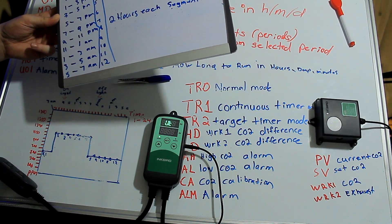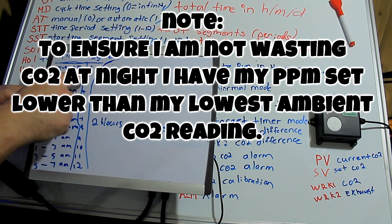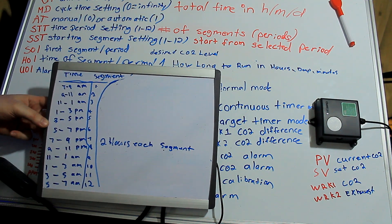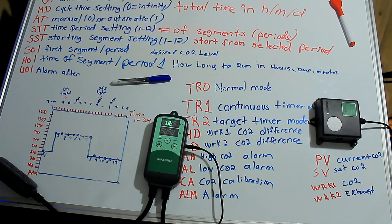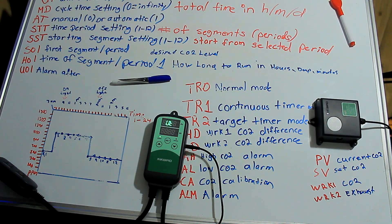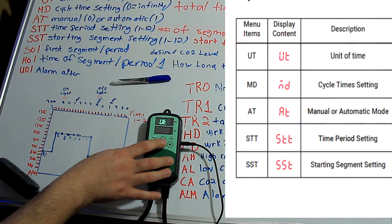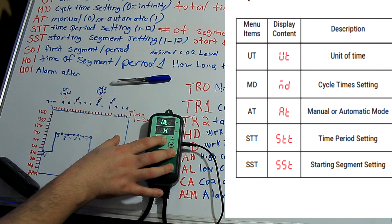So there are 12 settings to set, each two hours long. It's really easy to set up. The first thing it's going to ask is the unit of time — we have three options: hour, minute, and days. We want to do this by the hour because we want 24 hours and build this table here. The next part is asking for the cycle of time, which is going to be 24 hours.